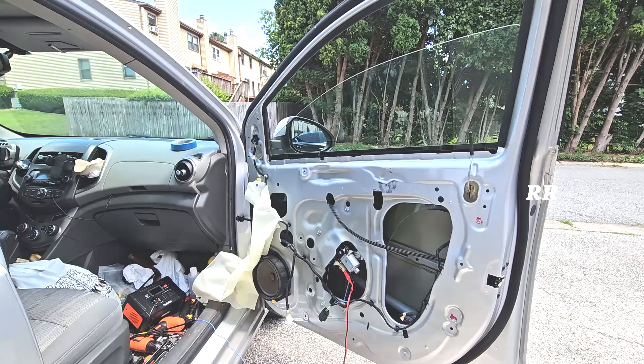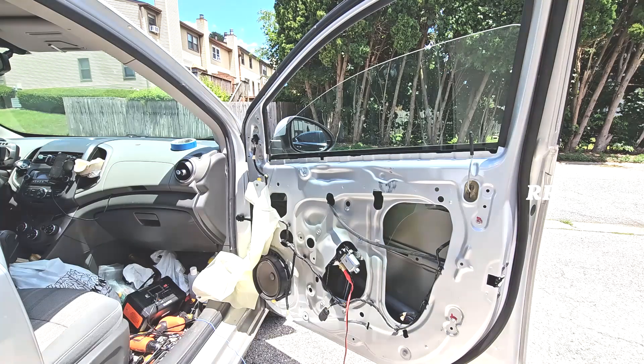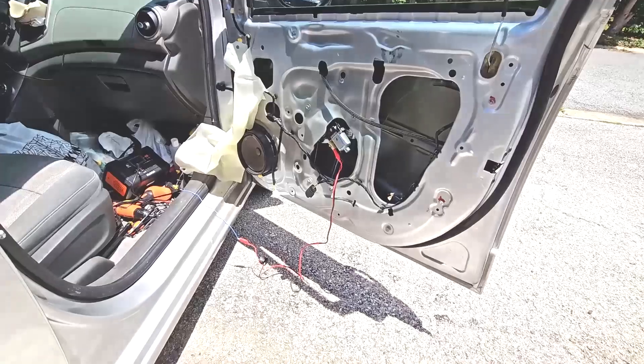I have a 2015 Chevy Sonic. The window is stuck open, but what I need to do now is raise up this window. I've already pulled the door panel off, so let me show you inside how I'm going to do this.